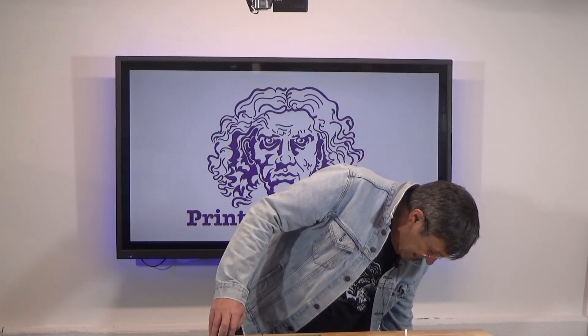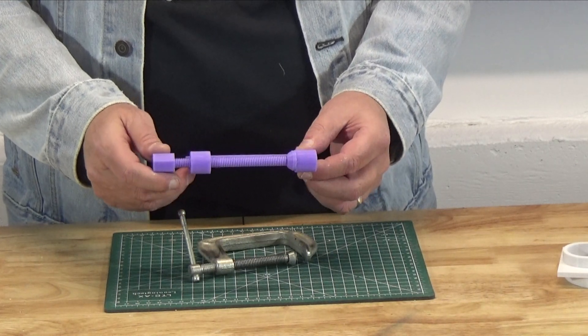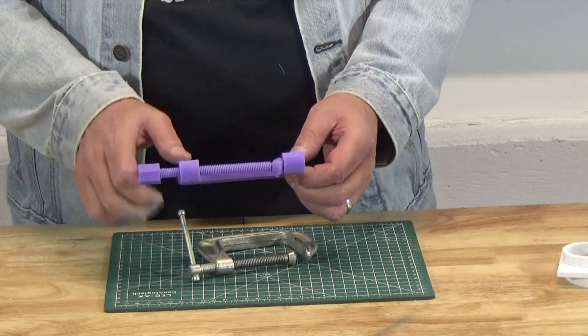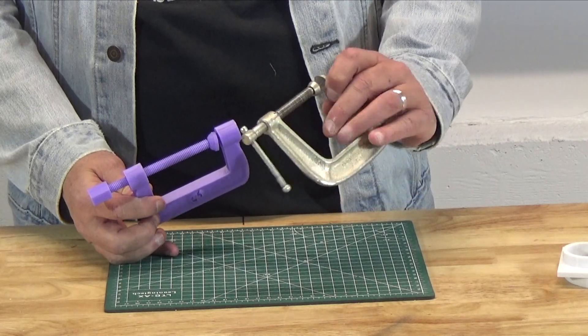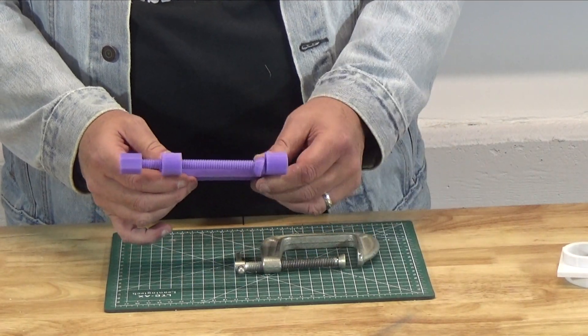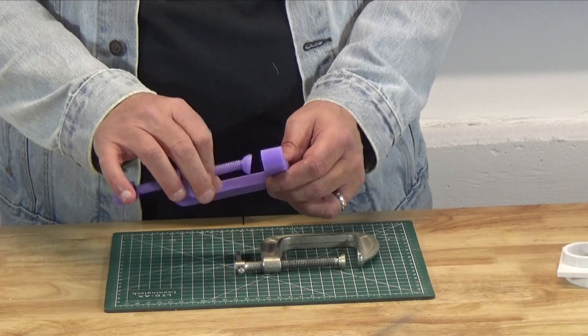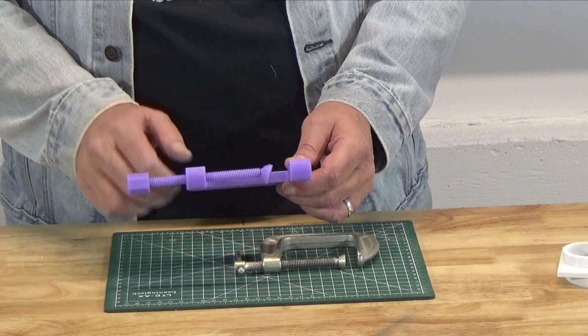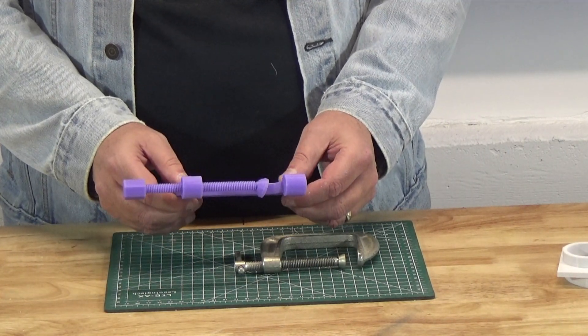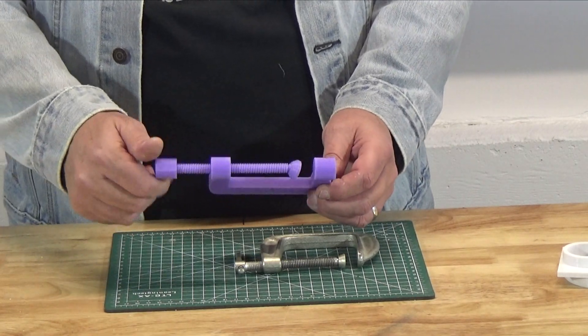We have a 3D printed C-Clamp. It is of course not going to be anywhere near as strong as the metal clamp, but it's not intended to be strong. It's just intended to be a helpful tool to assist you in putting together your 3D printed projects.